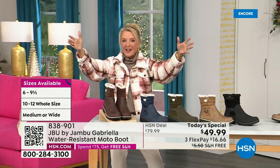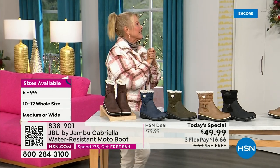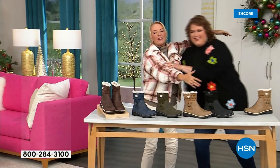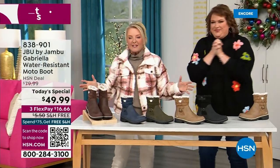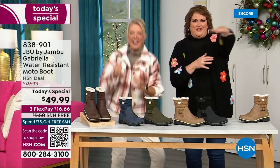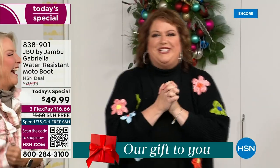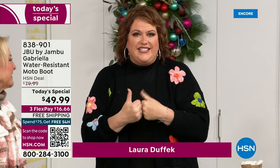So bring on the worst weather, bring on the sunny weather — you're going to look great in your brand new Jambu boots. Joining me is Miss Laura. I love this woman — she's been in the retail TV business for 25 years, she's developed tons of products, and she brings us these great boots.